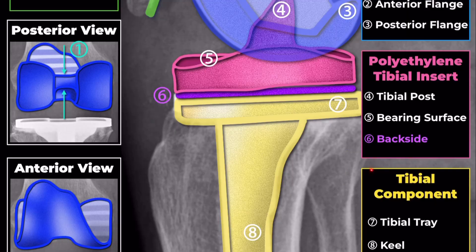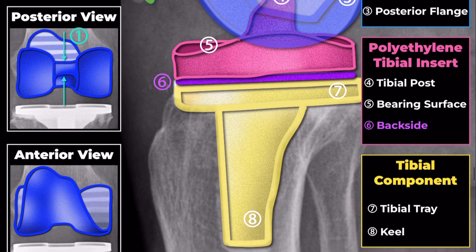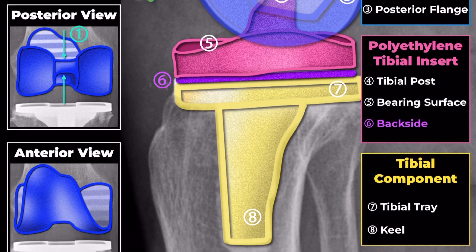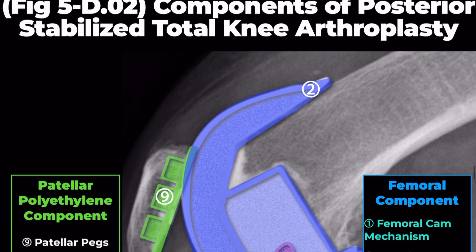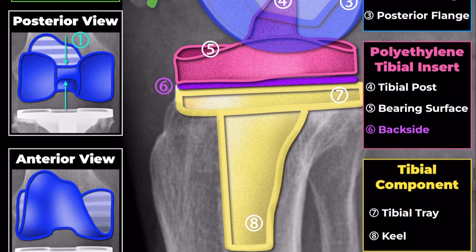Tibial Component. Tibial Tray: the metallic tibial tray acts as the foundation for the tibial insert. It is typically made from a durable metal alloy and provides a stable base for the polyethylene insert. Keel: the keel is a stabilizing feature of the tibial tray. It extends into the tibial bone to provide additional fixation and stability, reducing the risk of implant loosening over time.